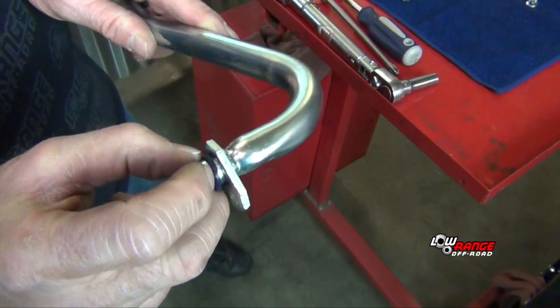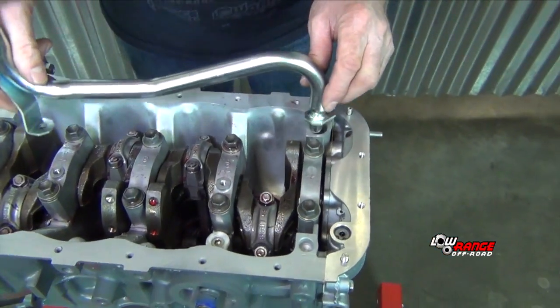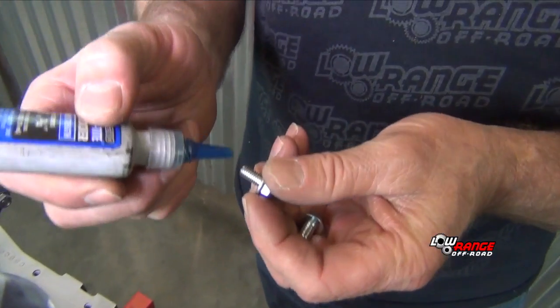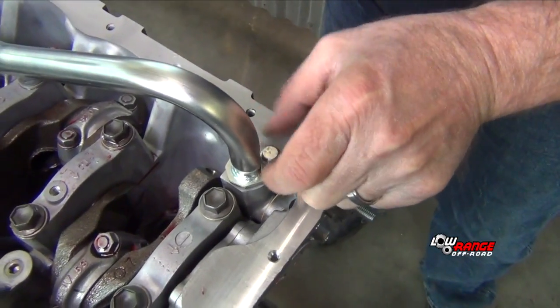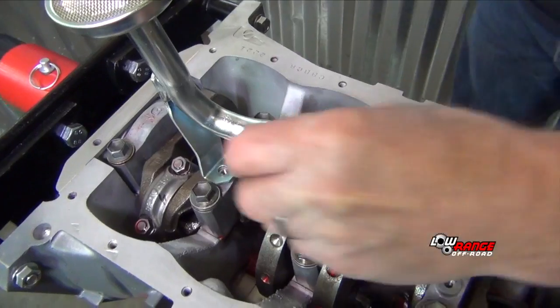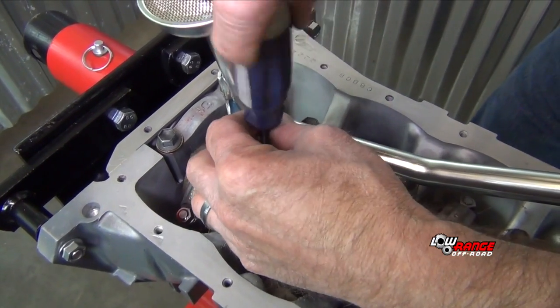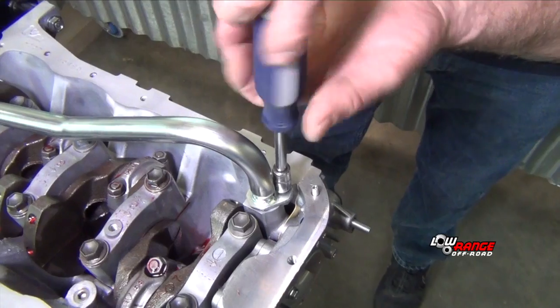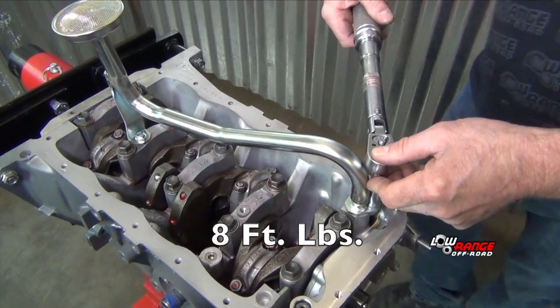Place the o-ring on the pickup tube. Position the pickup tube in the block. Apply blue Loctite to the threads of the bolts and install them in the block. Snug the bolts with a nut driver, then torque the bolts to eight foot pounds.